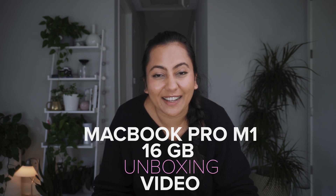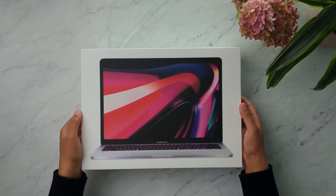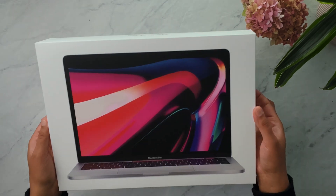Hello and welcome everyone. Today we are going to do my first tech unboxing on this channel. Usually I do seed unboxing videos, so this is kind of a new one for us, but I am super excited for this one.